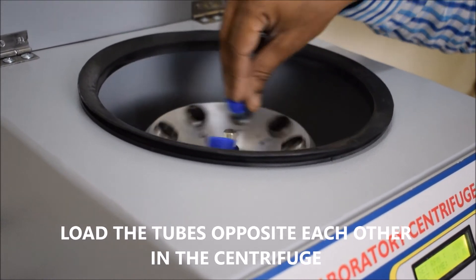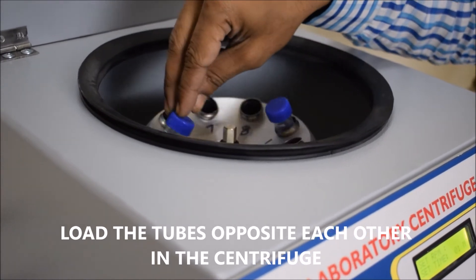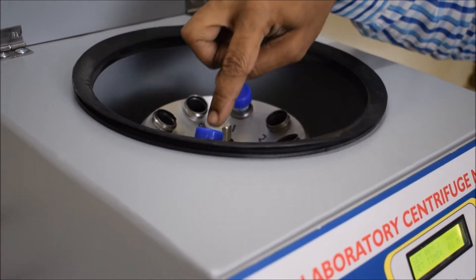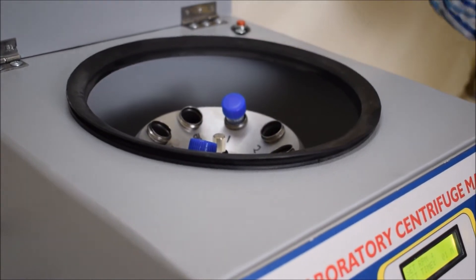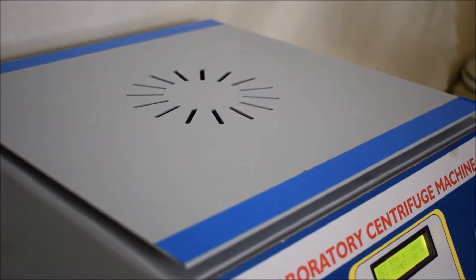If you are only spinning one sample, you will need to make a balanced tube to load directly opposite the sample tube. If you are spinning more than two tubes, only the ones directly opposite each other have to be in equal mass.